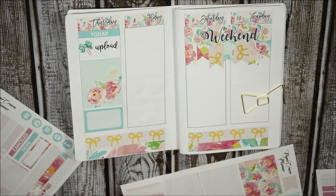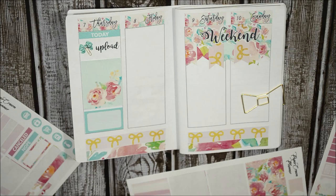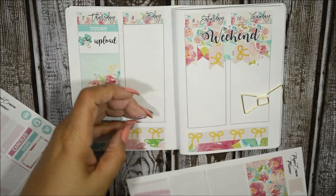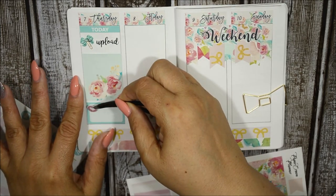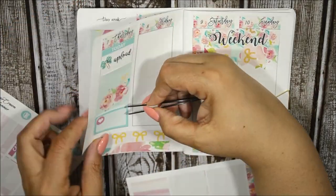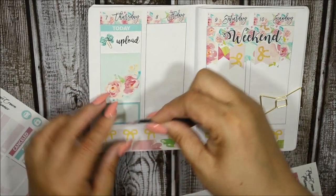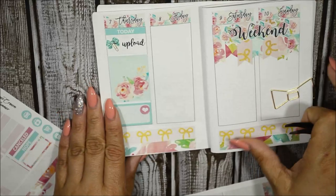I wanted to put something here for school but I'm not sure what to put down. Maybe a heart. I want to stick to the kit besides the Paper and Gumption ones. I'll put the heart right here. Okay, that's perfect — Thursday is done.